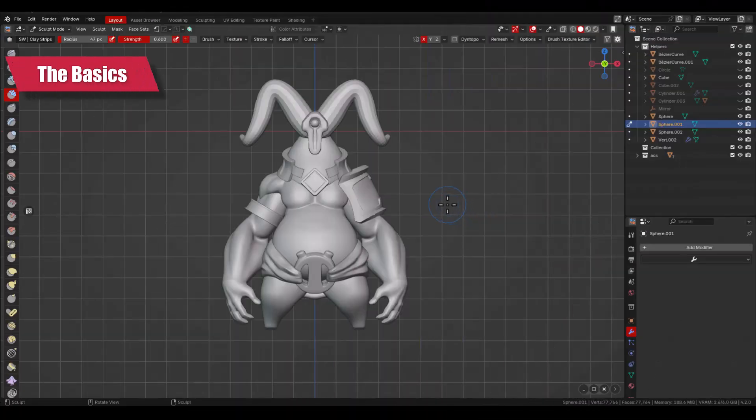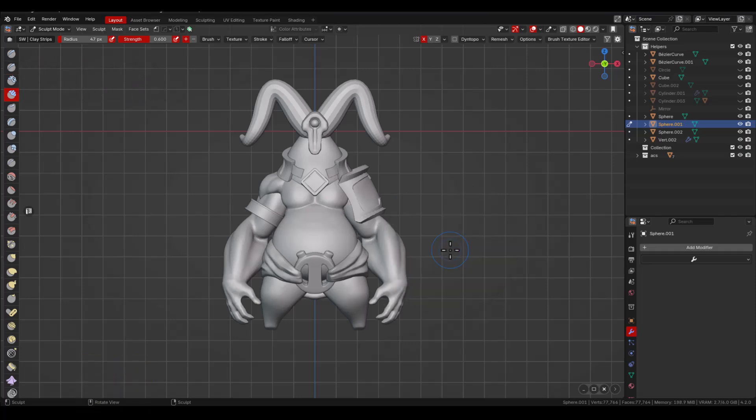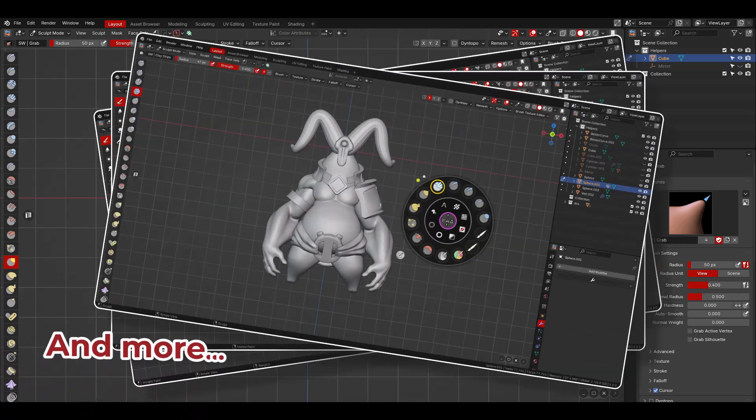You can access the Sculpt Plus Paint Wheel by pressing the spacebar, and according to the mode in which you invoke the menu, you will have different modes. The add-on can be used in weight paint, vertex paint, and sculpt mode.